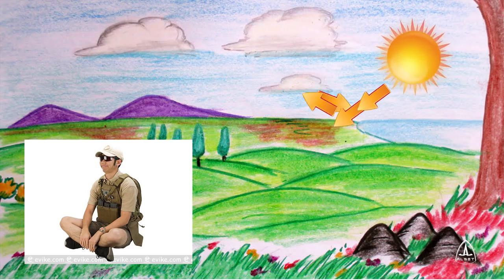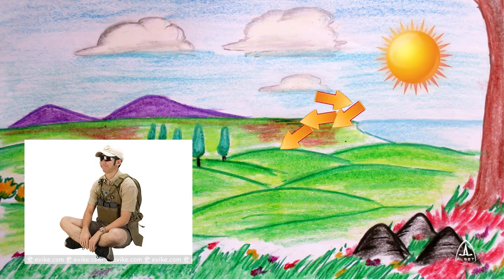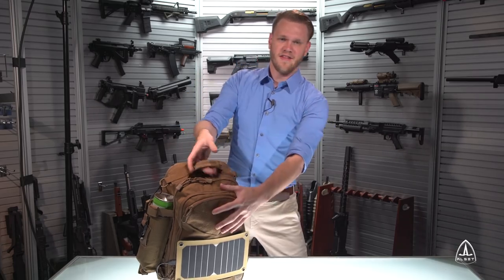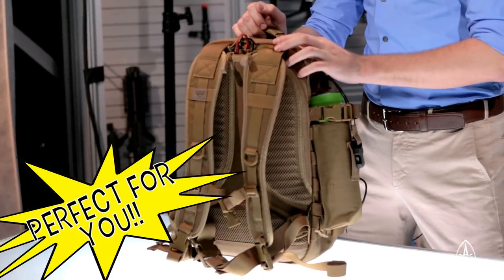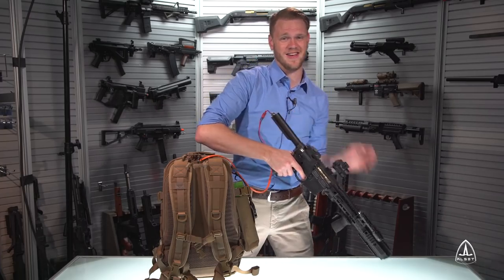This backpack is solar powered, so you don't have to worry about running out of juice on the field or in your home. If you're tired of replacing batteries in the field, then the ALSET PowerPak is perfect for you. And the included connector of your choice plugs in perfectly to your AEG.